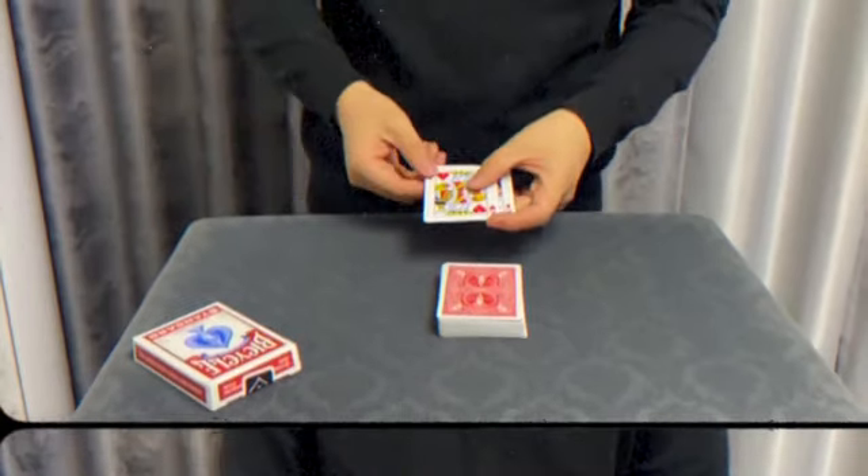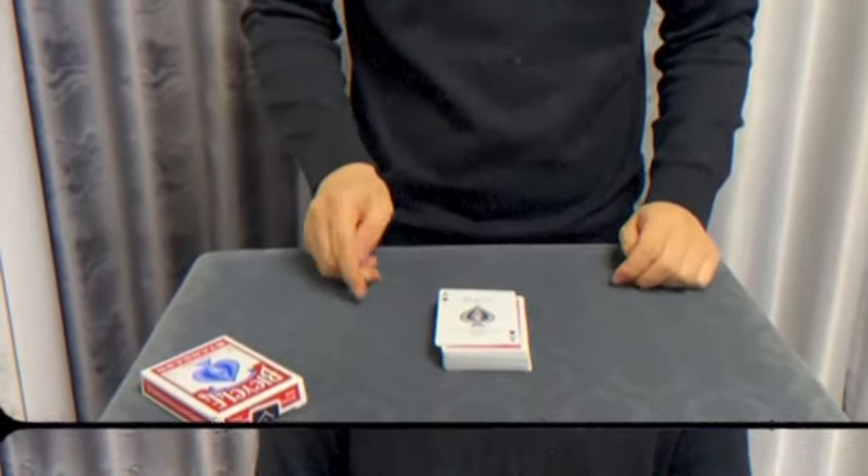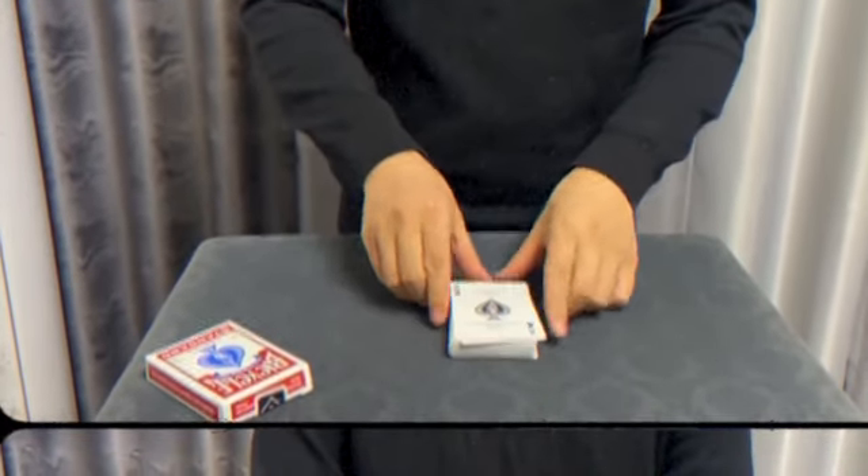This week on The Vault I'm featuring another very cool gimmick that you can build right at home from the mind of Mr. Ding Ding. It's a visual card morph effect that's different than anything I've seen and I think you're gonna like it. This is Phantom Card by Ding Ding.